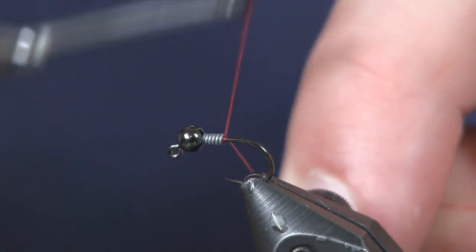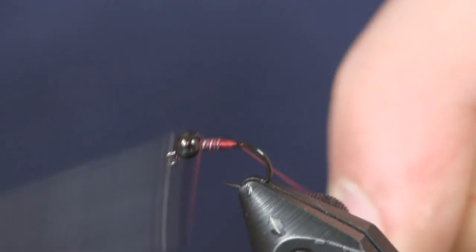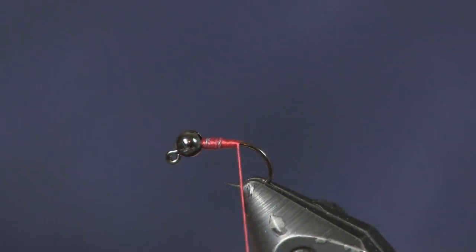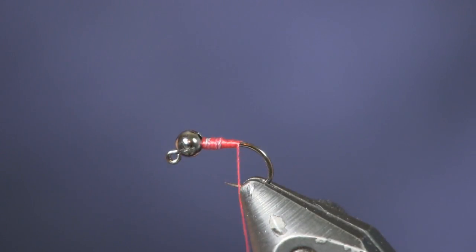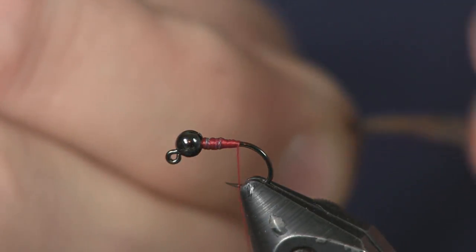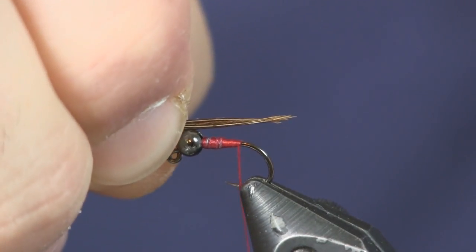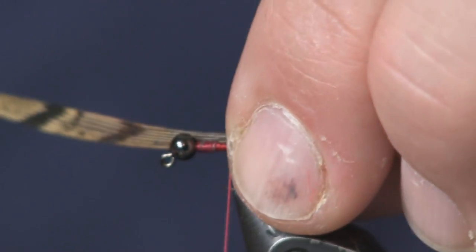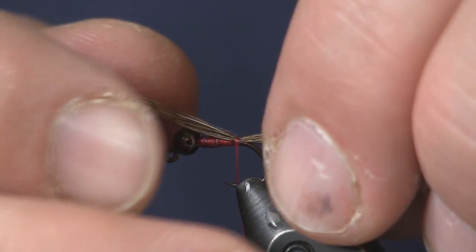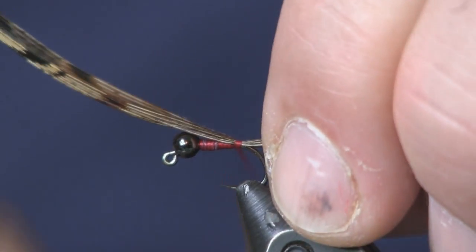I'm going to use red 140 denier thread — you can go 70 denier — and just cover that lead up, cut my tag off. Then I'm going to put a tail on this fly using pheasant tail. CDC will also work for this fly if you have it; Lance uses both. We're going to make it a little bit shorter than the length of the body, tie it down on top. I always start it on the side and as I pull it down it pulls over the top. It's a little bit long, so I'll give a tug to shorten it up, then tie it down tight.